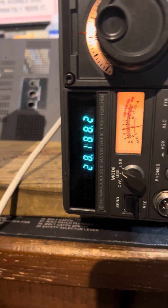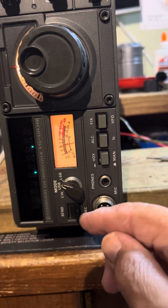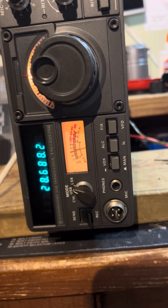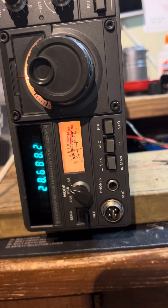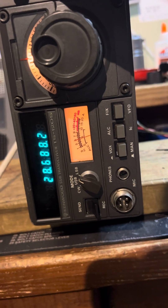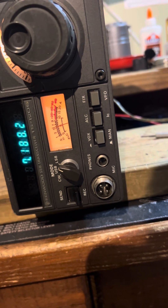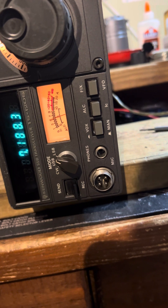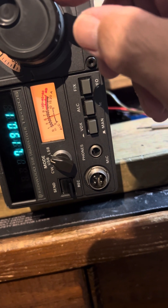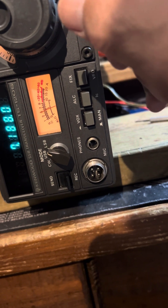I can tell the relay is dirty — when I hit the key button and key it up, it comes back because that's when the relay activates and the contacts make again. But it works good — it's putting out a hundred watts. You can see it right here.